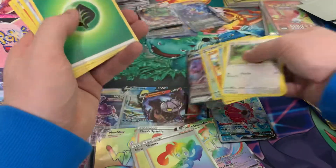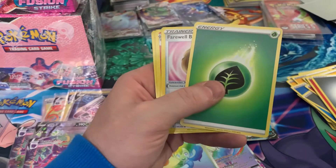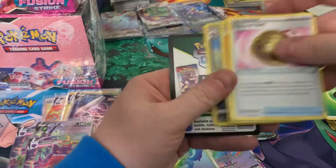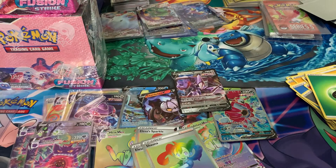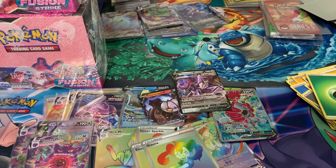Nothing in that one. And then the last one — can we hit one more alt art in the last pack of our first god box? Just the Genesect. Not the craziest one I've seen — only three alt arts in that one — but still, with the two Mews, it definitely makes it much better. I'm just going to move some of this stuff to the side and make some space.